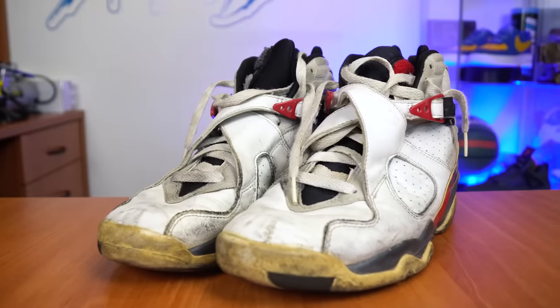What's going on YouTube? Welcome back to this brand new episode of Restoration with Vic. Today we are going to be working on an older pair of shoes — these 2002 Bugs Bunny 8s.